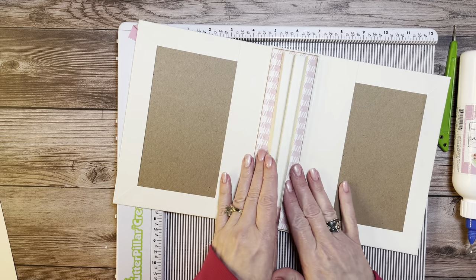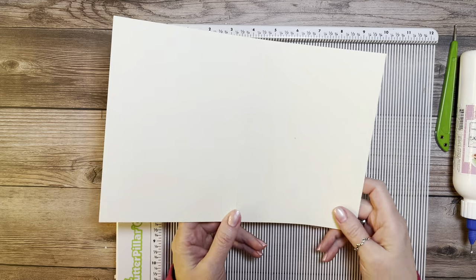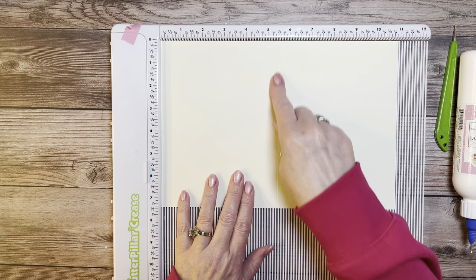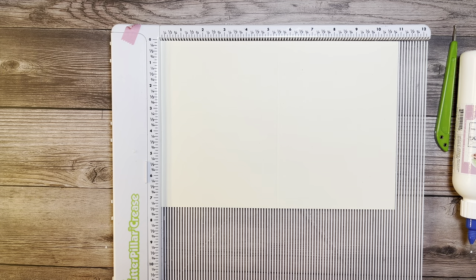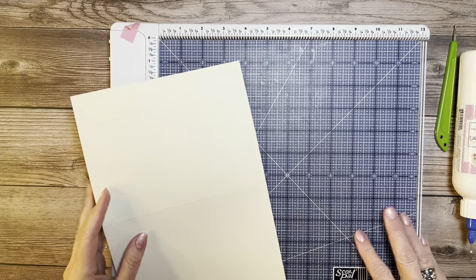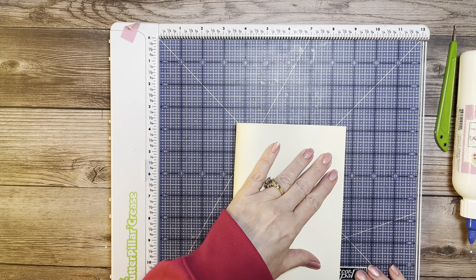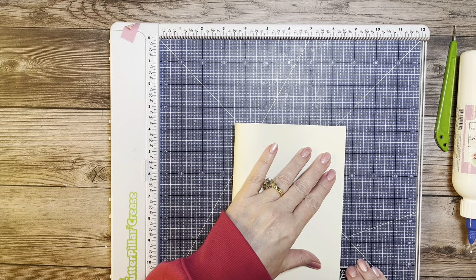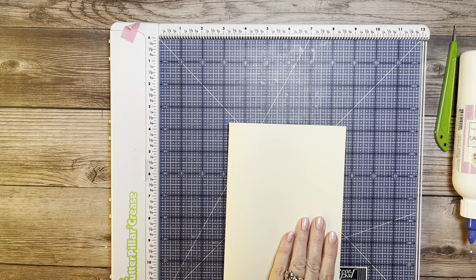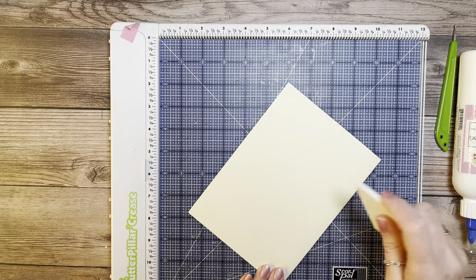Now for the pages — you're going to need three of them that are eleven by seven and a half. Place the eleven-inch side across the top and score it in half at the five-and-a-half-inch mark. When you fold it over, make sure the edges line up — you might have to do a little adjusting. Burnish once you confirm the corners are lined up. Do that to all three.